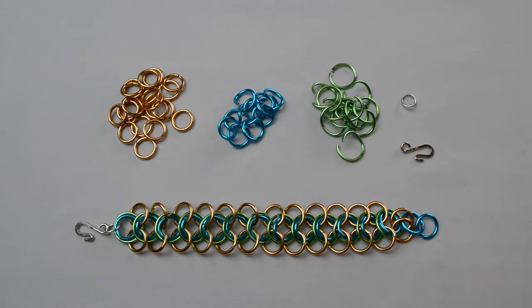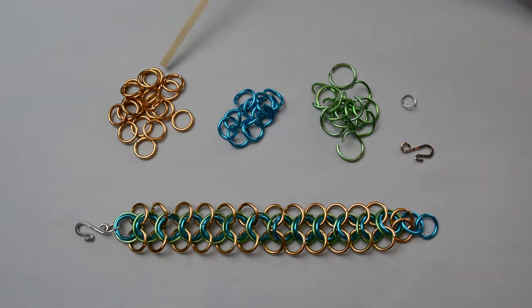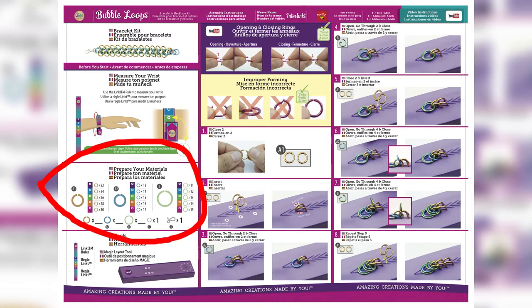I'm going to be using the same colors as in the instructions, so my bracelet will look like this. The colors in your kit may vary, but if it's your first time making this, I recommend you use the closest colors you can to what I'm doing. For my diamond-shaped wrist, I'll be using 26 size A rings in the first color — gold — called A1. The second color rings in size A are called A2, and I'm going to use 15 turquoise rings. I'll use 13 B-sized rings in green, one size C ring in silver, and a clasp. Take a minute to count out the rings you need based on your wrist size.